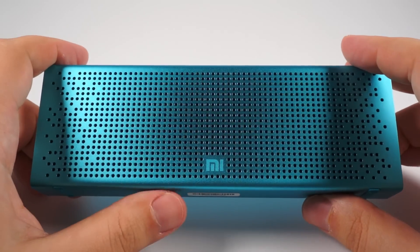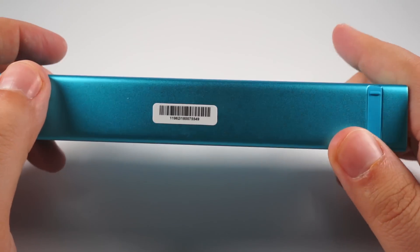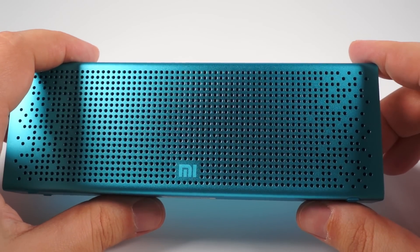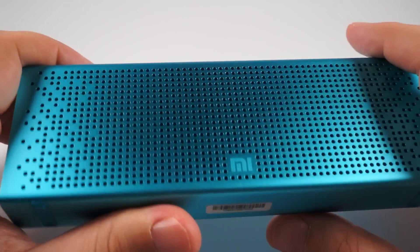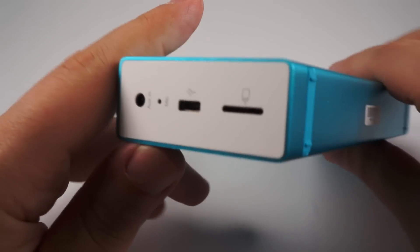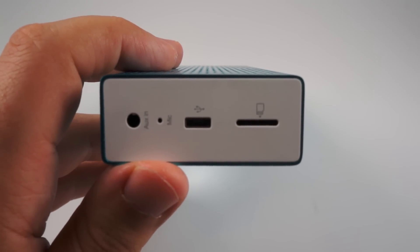Inside the speaker there is a really good battery. It lasts about nine hours for me. When you listen at larger volumes it will be less — about eight hours. On lower volumes it will be about ten hours. Pretty good for such a small device. Charging takes about two and a half hours when using an iPad charger or another two-ampere charge adapter.